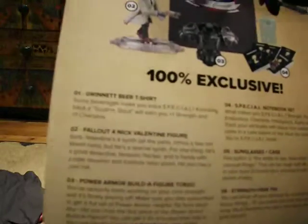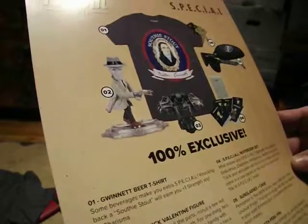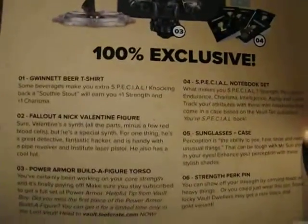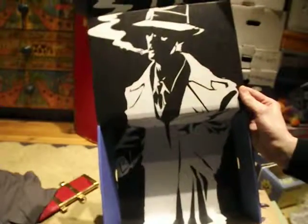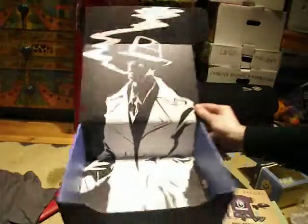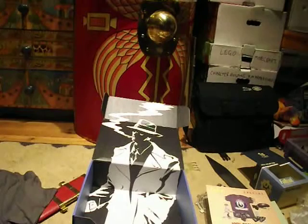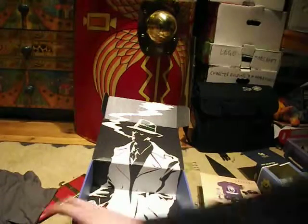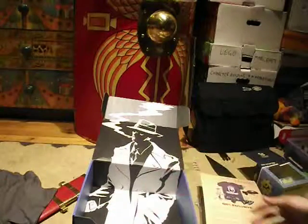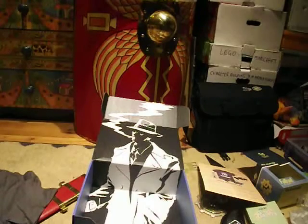So yeah, it's got the Gwinnett Stout beer t-shirt, the Valentine figure, the power armor builder piece, the sunglasses case which is very nice, the Strength perk pin, and the SPECIAL notebook collection. That is this second Loot Crate, and the printing on it is very nice — a sort of 40s or 30s detective style, which fits with Nick Valentine. It's smaller than the previous one but I find it isn't any worse — it's got a bunch of good stuff in it. I like the sunglasses in the case, the Valentine figure, the new t-shirt, the notepad collection, and our T-45 power armor torso piece. Thank you all for watching, goodbye.